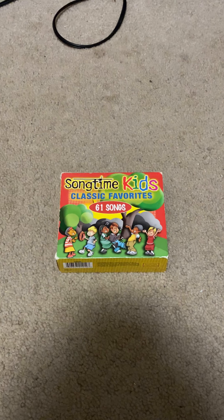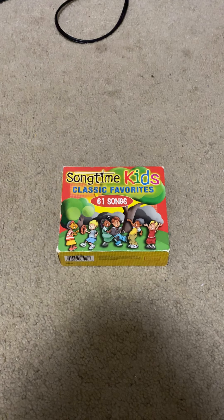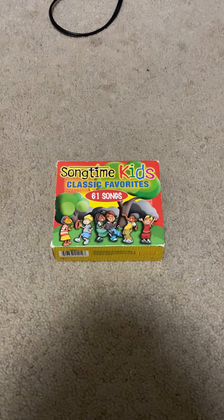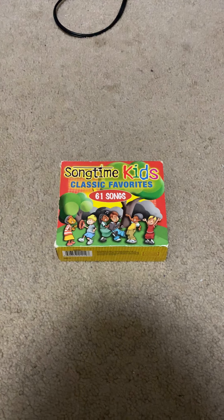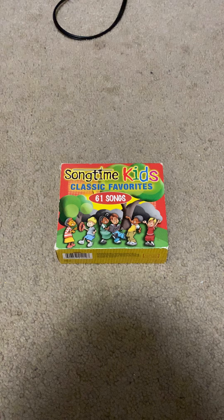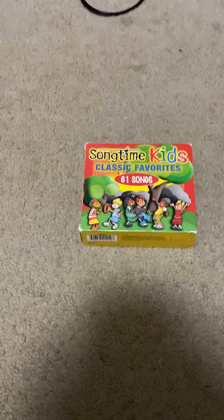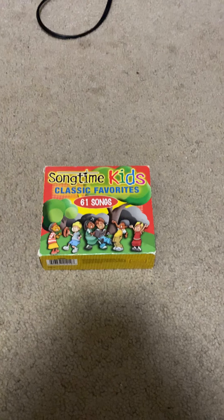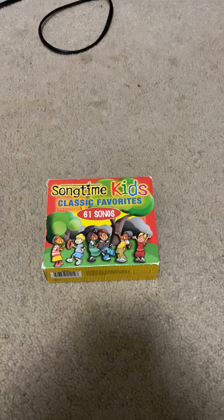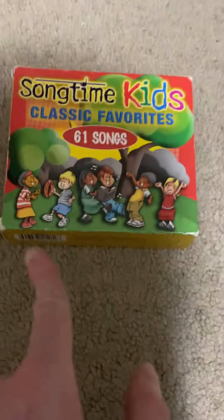Hi everybody, this is Singalingalongaling1994 and welcome to another Songtime Kids review. This will be on a box set called Songtime Kids Classic Favorites. This box set was released on May 24th of 2005. I love the cover, it looks pretty cool.